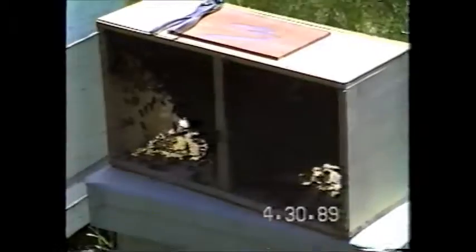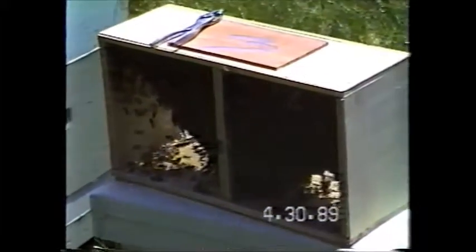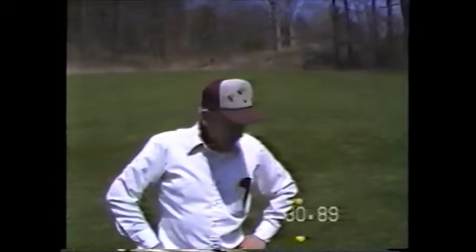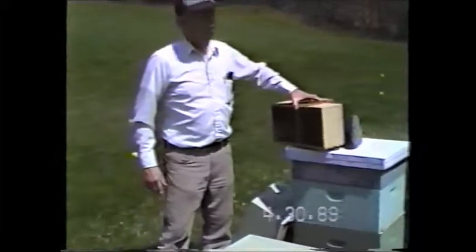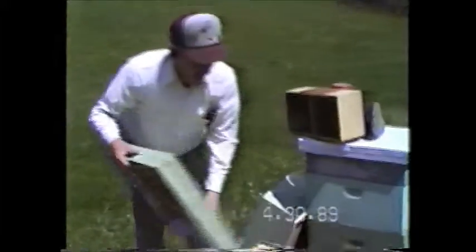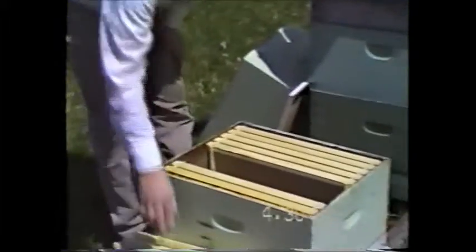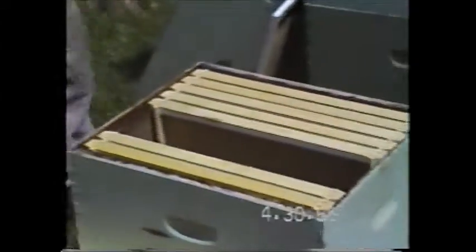We're starting with a single-story hive. I'm installing a three-pound package with a marked queen. It's a nice sunny day — temperature's probably somewhere in the 50s, early afternoon. We start with one hive body with foundation. Don't overwhelm them with space at first. The hive is already including a slatted rack.